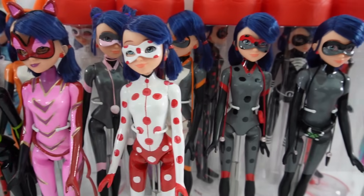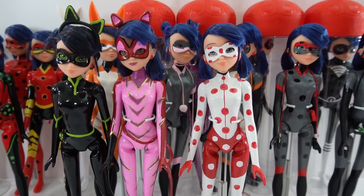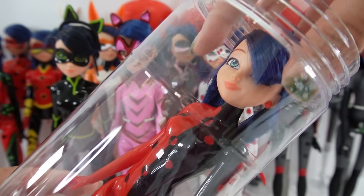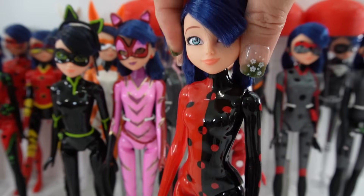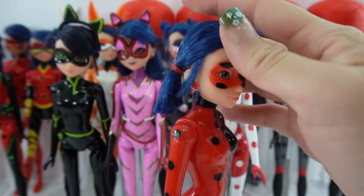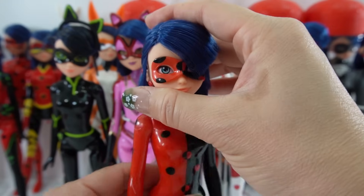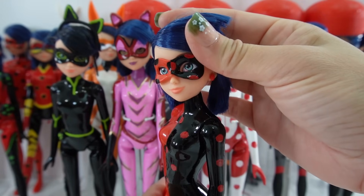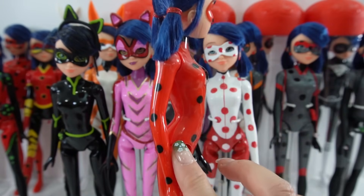That is all of our hero dolls — let's move on to the villains. Let's start with the half villain: this one is a split doll, which means she is actually two dolls in one. She is a combination of Ladybug and Antibug. If you look at her right side she's Ladybug, but turn her the other way and she is Antibug. This one was a lot of fun to do, though it did use up one of my really rare Ladybug dolls.